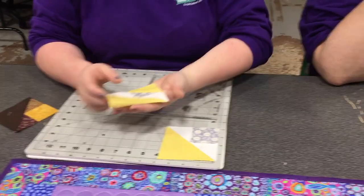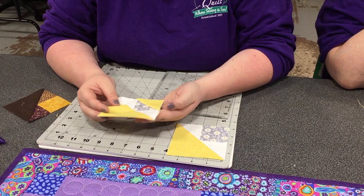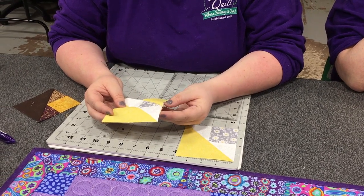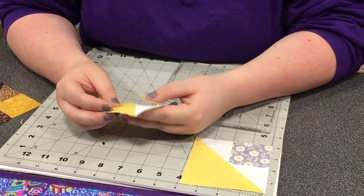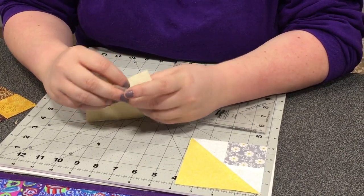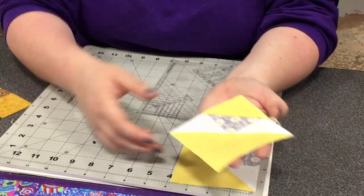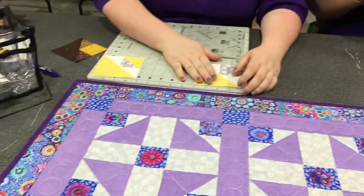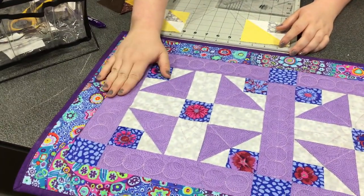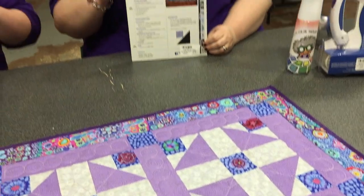Another cool thing you could do with this block is create the Split Cat's Cradle. You'll just place another square on top of your square, sew corner to corner, cut the excess fabric out and press open, and it creates the Split Cat's Cradle. And with this block, I created this lovely table runner using the Cats on the Table Cut Loose Press pattern and my Creative Grids Cat's Cradle Trim Tool.